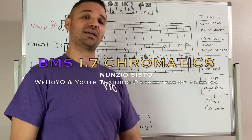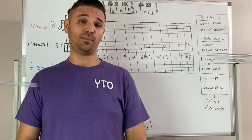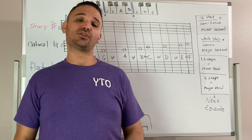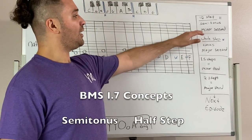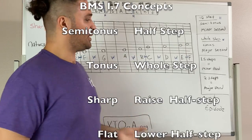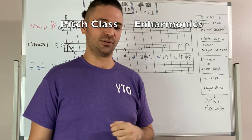Hey everyone, Nunzio here with the West Hollywood Youth Orchestra, part of Youth Training Orchestras, continuing our basic music series. We're going to start with a review and then move on to today's concepts, which are the half step, whole step, the seven natural notes, and introducing today our twelve chromatic notes.